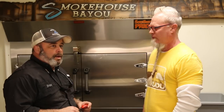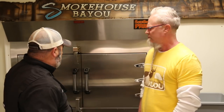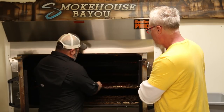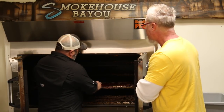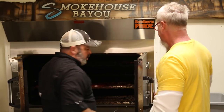We've had these on the smoker for four hours and about 25 minutes. We started at 165 and kept them there for about three and a half hours, then went up to 185 for about an hour. Now we're going to check the internal temperature — we're looking for 165 or above. Going into the center... we're at 167. Let me check one more — 177. We're hitting our internal temps.